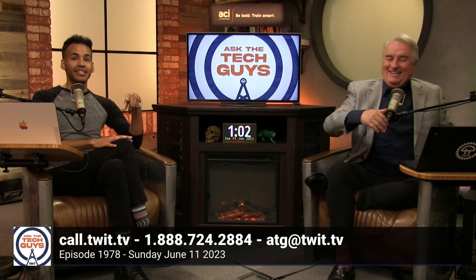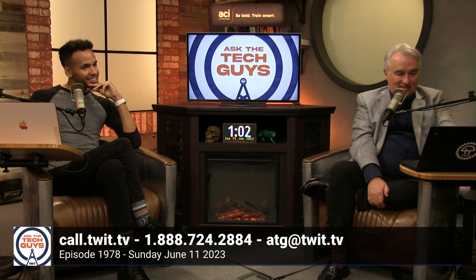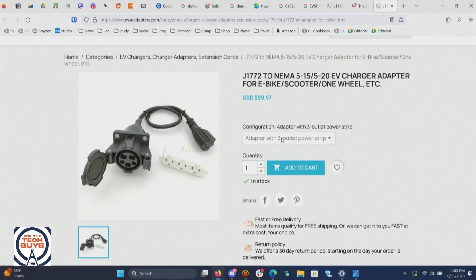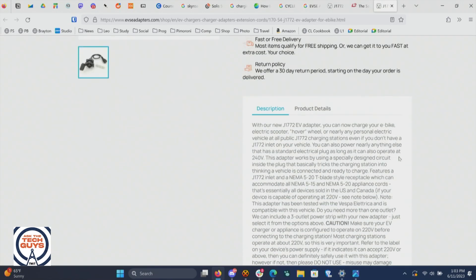Most charging stations operate at about 220 volts. As someone points out, you'll also want to make room for your entire fire-retardant vest that you'll wear while you try this to make sure it works. And as our chat room is pointing out — thank you, Eric Dugman — you also have this software issue. So you want something that's going to signal. Yeah, it looks like it'll work. The ones on the EVSE adapters, most of them have something built in that will communicate and say, 'Hey, yes, it's okay to proceed with the charge.' I'm a car, I swear. Your honor, I am not a cat. I am a car.